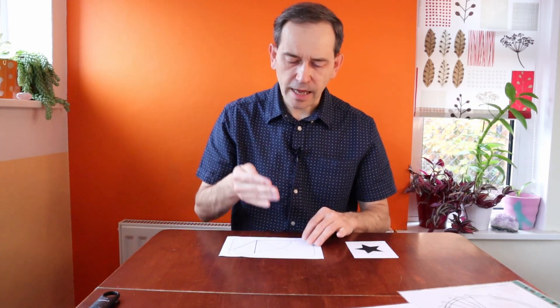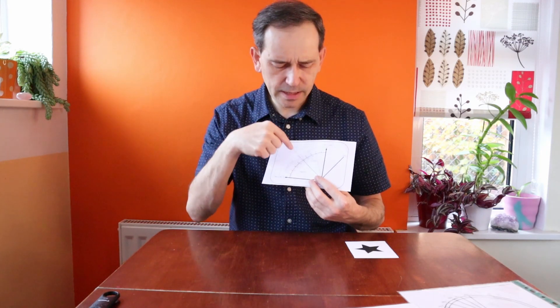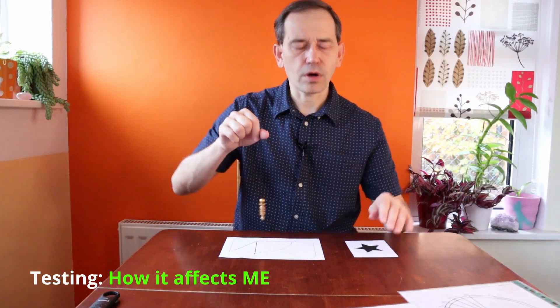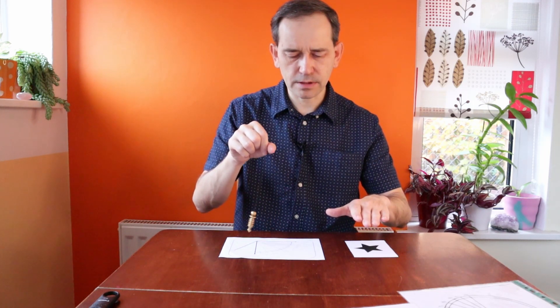Now let's use the standard dowsing chart. We need to establish the program for dowsing: when we have 100% it's very healthy for us, when we have 0% it means it's very harmful, and at 50% it's neutral. So we ask the question: all things considered, what are the results of me having this symbol in my energy field? And it shows me zero — it means it's very negative.